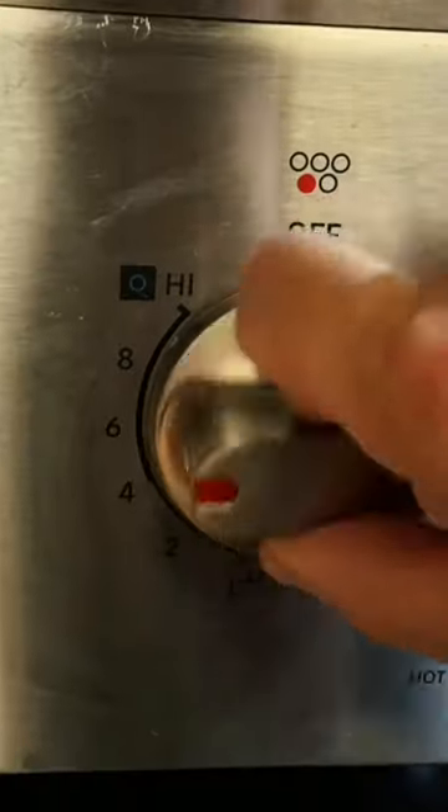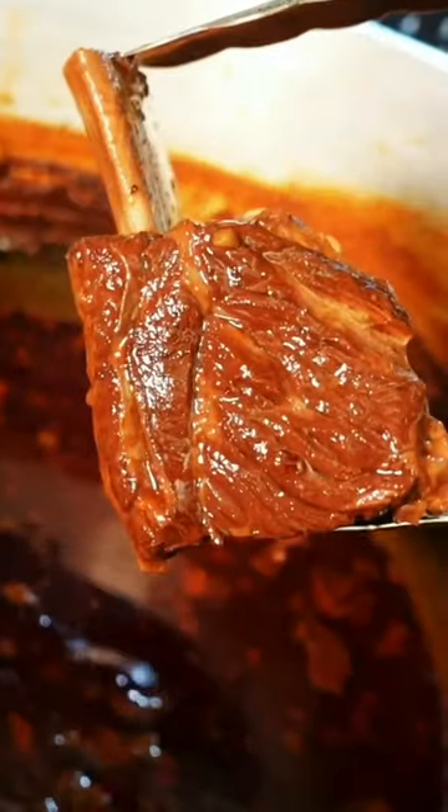Put your short ribs into a pot and pour your sauce in. Put the lid on and boil for three hours. It just slides off the bone. Give the meat a fine chop.